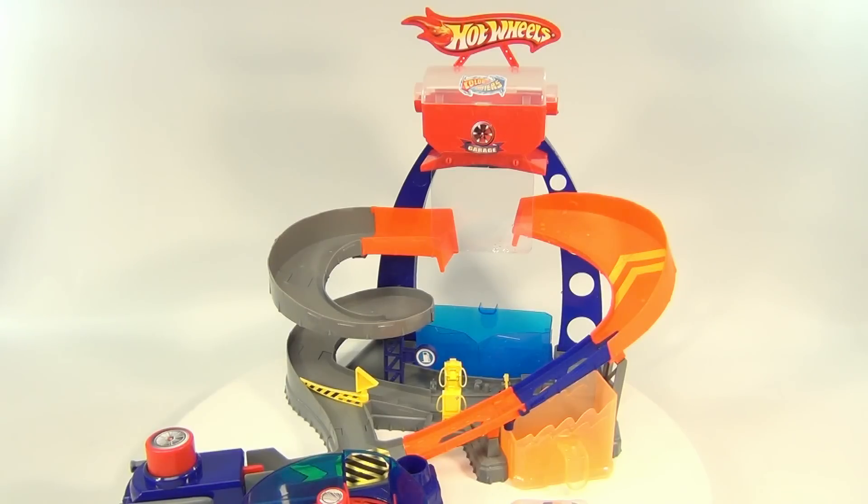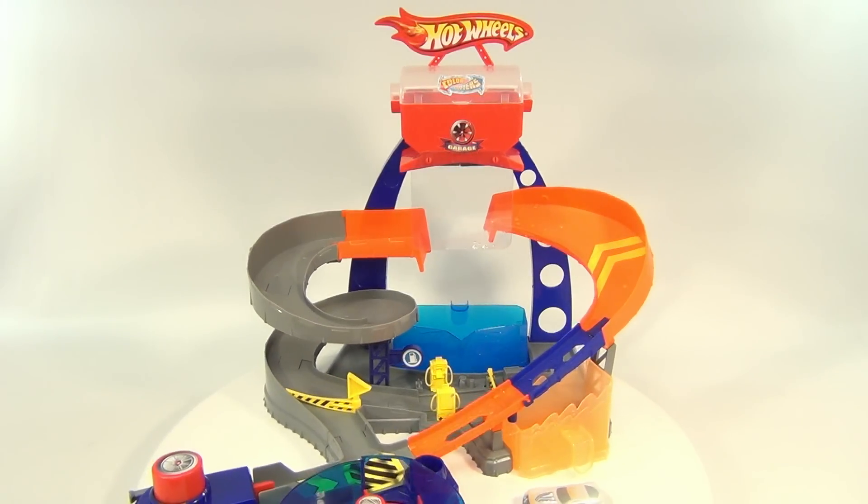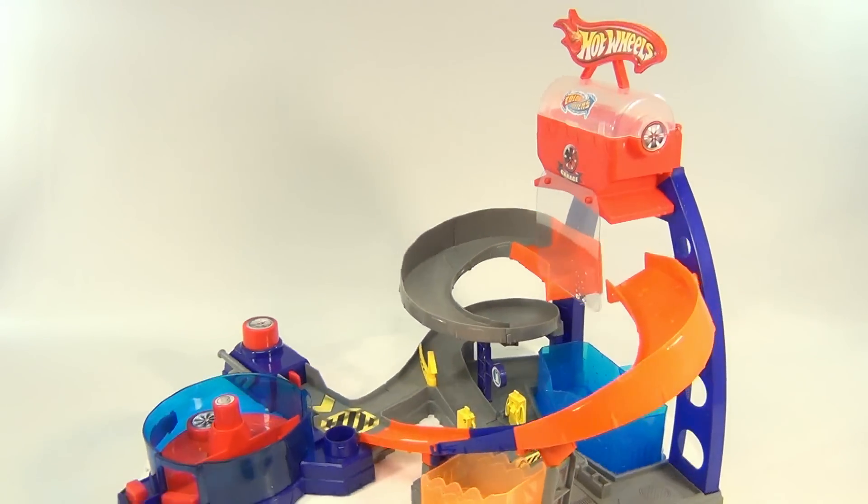Nothing like mixing water with kids. It does make a mess and it's kind of a crazy toy, but you know you've got to have fun with it, right. So let's go over some of the details here.